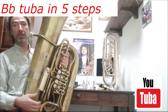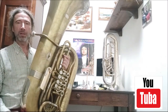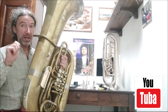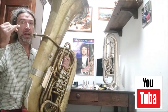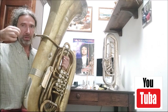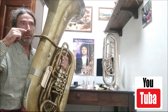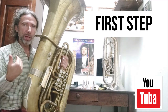But when we analyze the violin players, for example, the violin players first tune the string very low and they turn the key very softly until the right intonation. We can do the same.